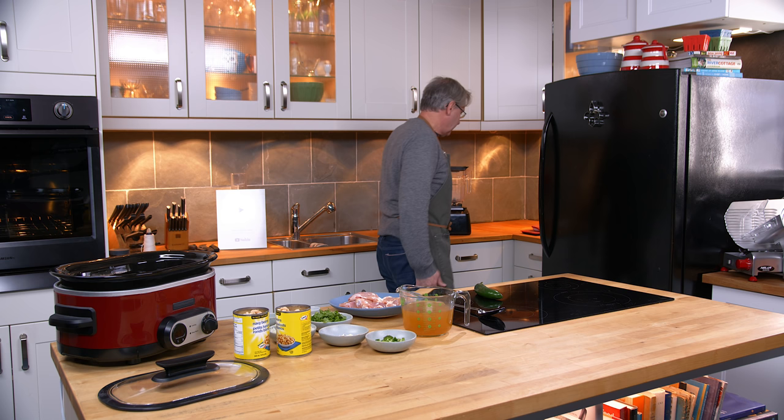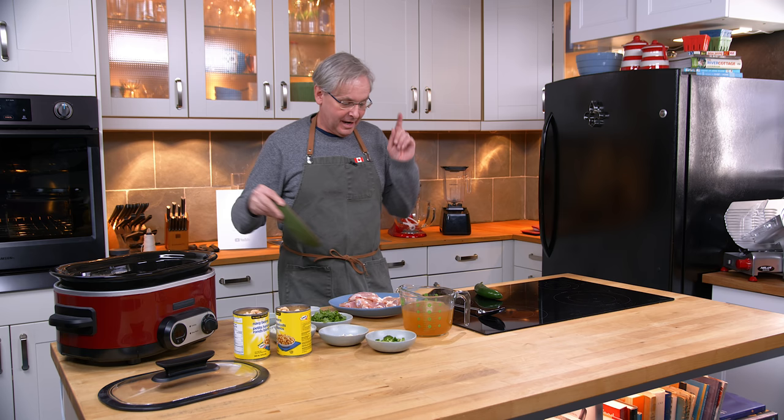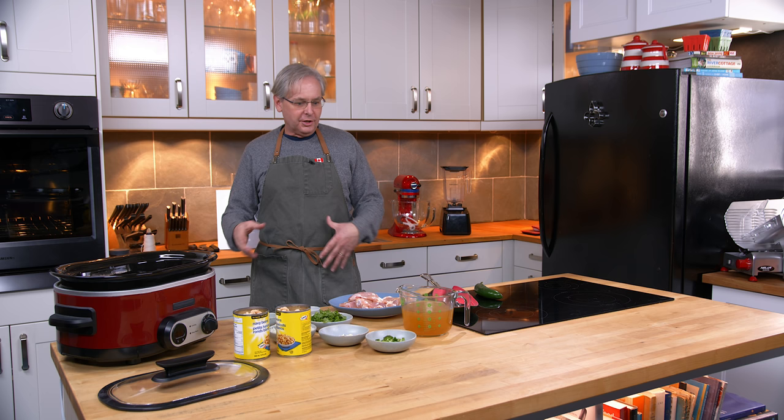Welcome friends, welcome back to the kitchen. I've got another busy day up in the hangar working on Charlie Foxtrot and Mike Victor Uniform, and on these days this slow cooker has become my friend. So I'm going to make another super simple slow cooker — maybe a white bean chili or a chicken chili type thing.